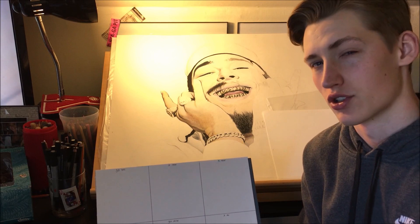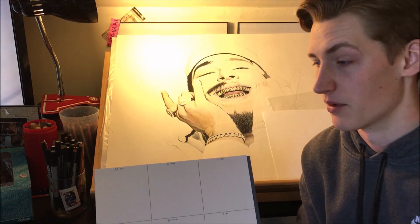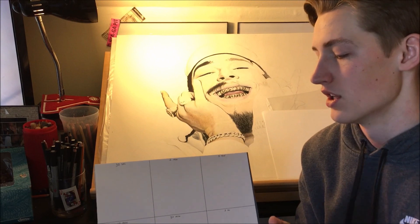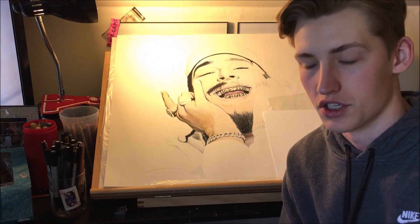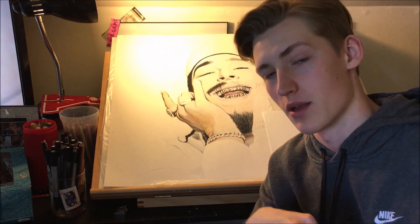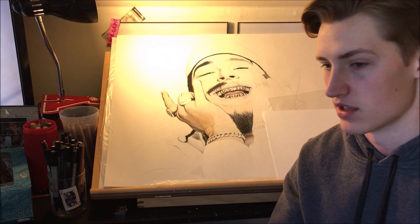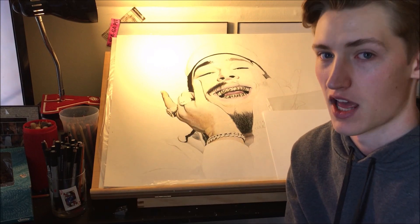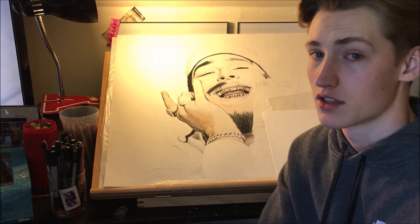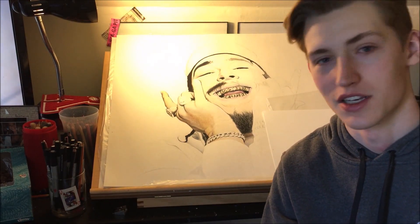I'm not sure what cartoon to do — it can be anime, a Nickelodeon character, whatever you guys think I should do, let me know in the comments below. I finished that birthday commission, and once I finish the bodybuilder commission I'll also start on the album cover I mentioned in week one — just need to cut the paper to 12 and a half by 12 and a half. That's it for week number three — thank you guys for watching and see you next week!